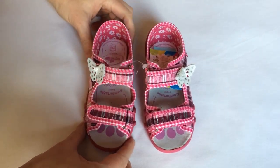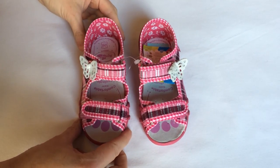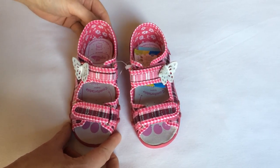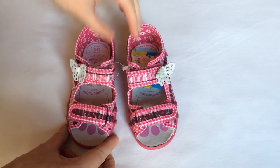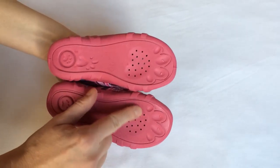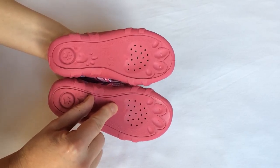These cute shoes are made in Europe to ensure the proper development of your child's tiny feet. What's special about them is that they have an anti-slip elastic outer sole with openings helping with ventilation.